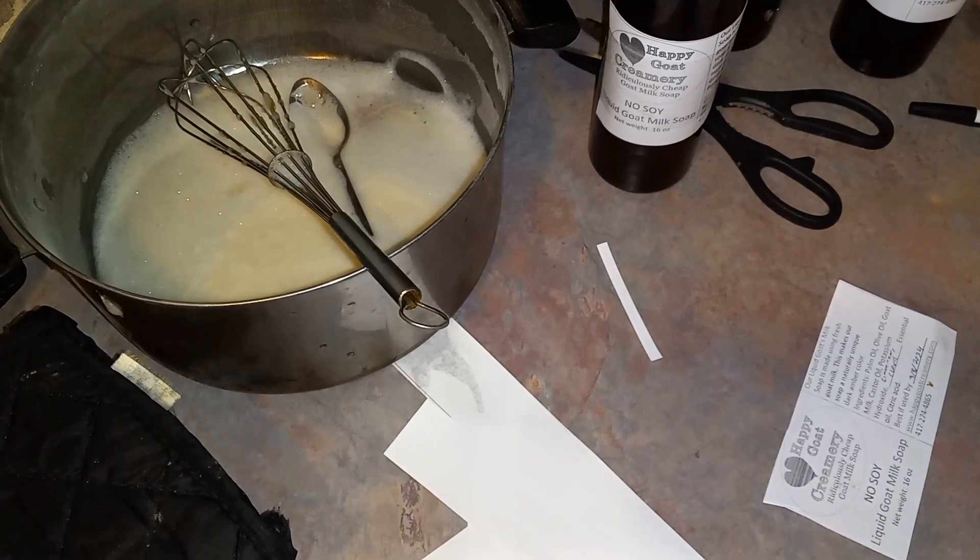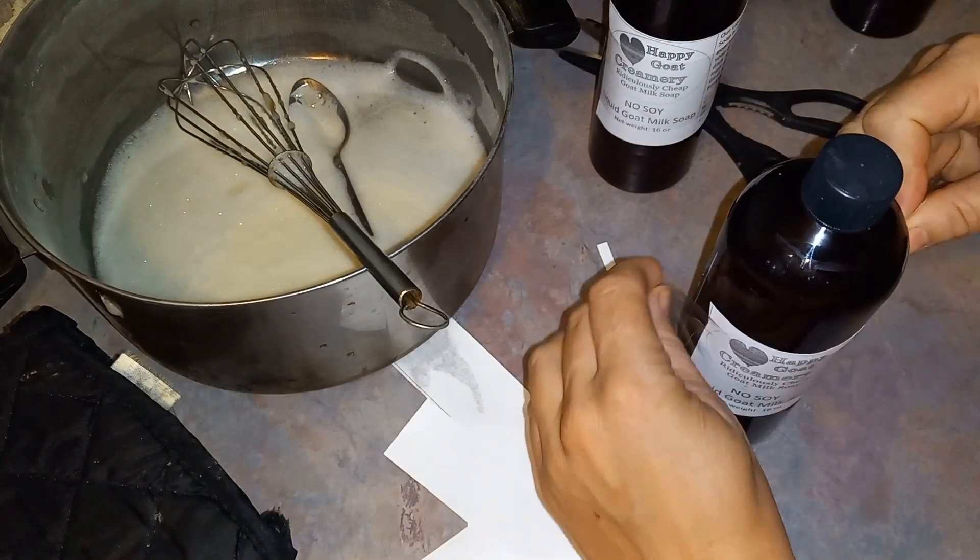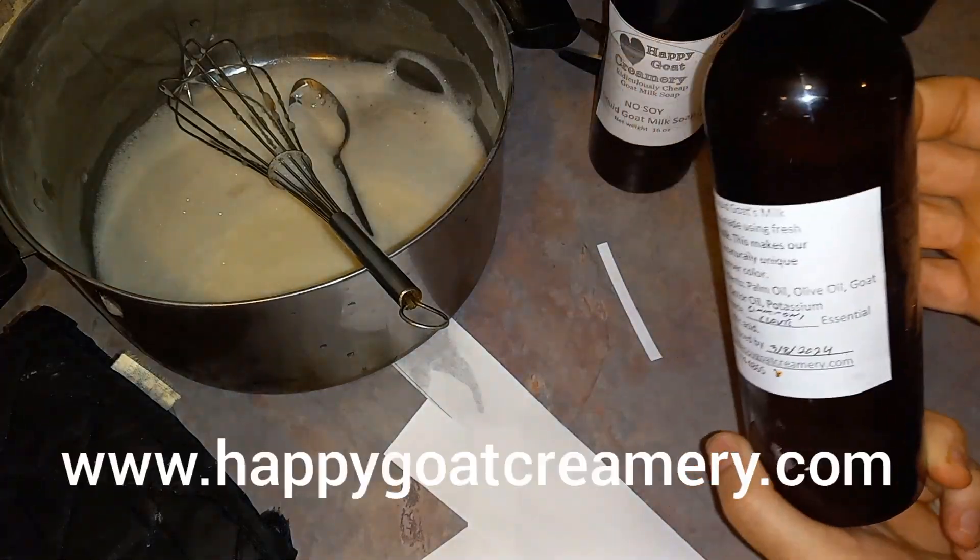Okay, so on to how I label the bottles. And that's it — pretty quick, huh?